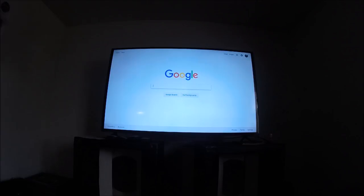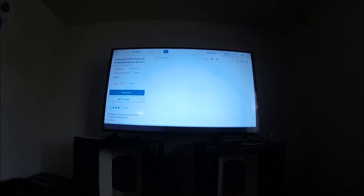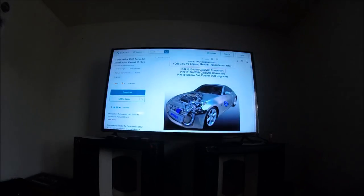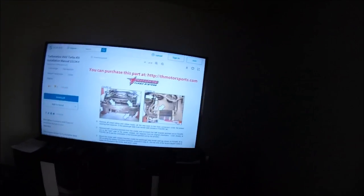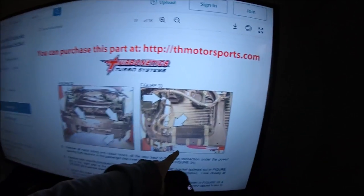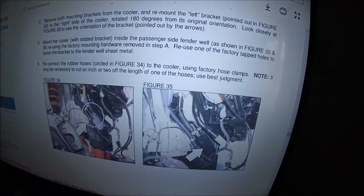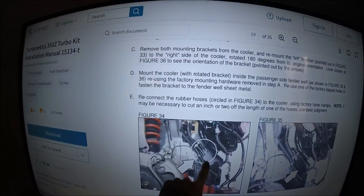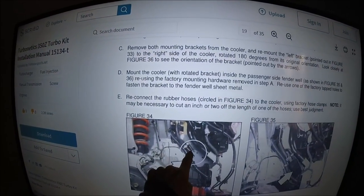Hopefully you guys can see this nice and clear. This is actually from the Turbonetics turbo install guide where I found it. What they have you do is unbolt it, and then they actually have you do away with all the lines all the way up into the fender well - doing away with all hard lines, just down to the bottom of the reservoir with rubber lines.